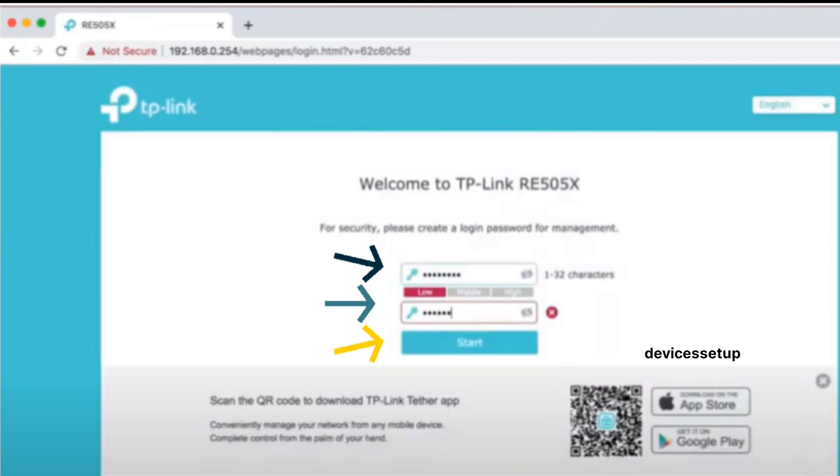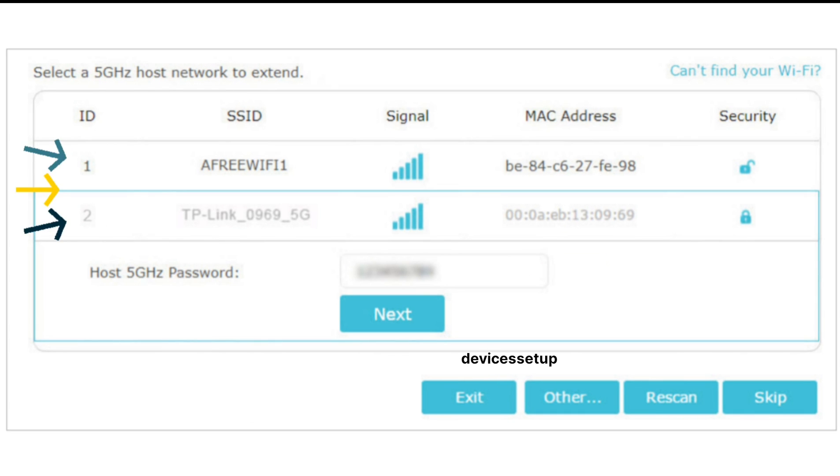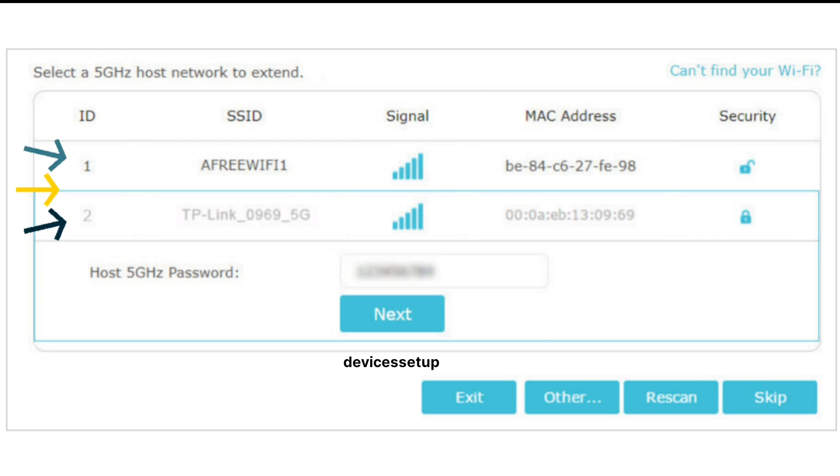In case the IP doesn't work, try typing tplinkrepeater.net into the URL bar and hit Enter — this will also bring up the TP-Link extender setup page. It will then ask you to create a login password. Afterwards, it will ask you to select your router's Wi-Fi SSID that you want to extend and type its password for verification. Next, you will have to select the SSID of the 5 GHz band.